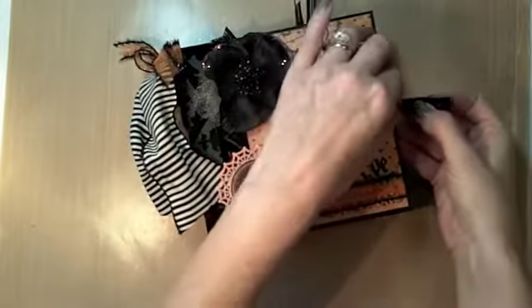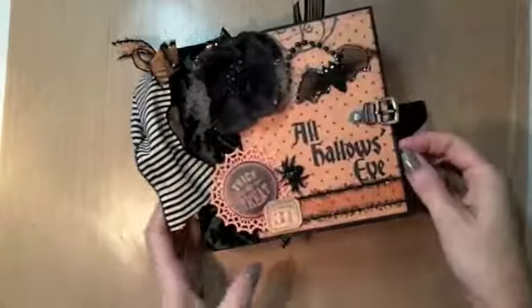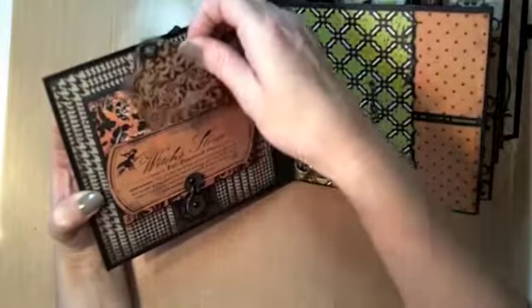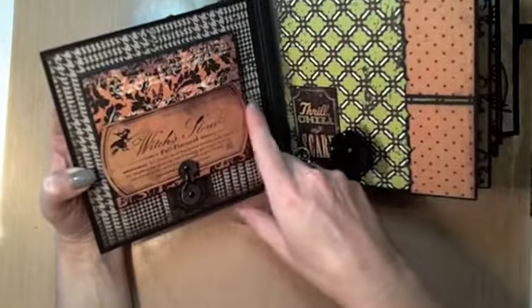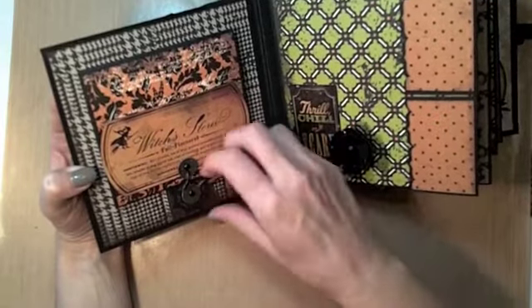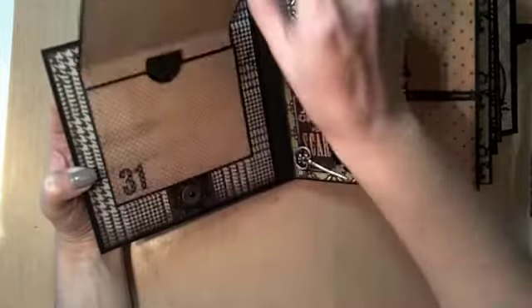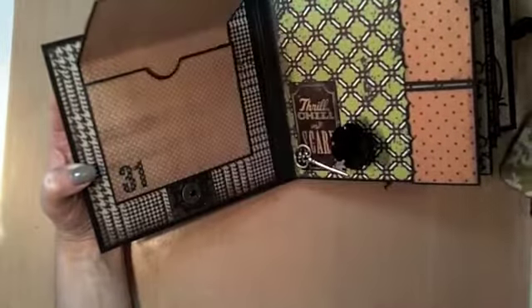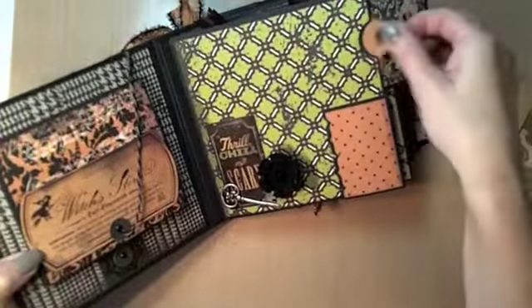On the inside there are obviously some changes, but I think you'll see that it works really nicely with this paper. There's a little tag here that pulls out — I really like this page and was able to keep the feel of it the same with the Echo Park papers. I used the same label there, and then there's a photo mat here that pulls out. On the next page are the two side flaps with the little tags.